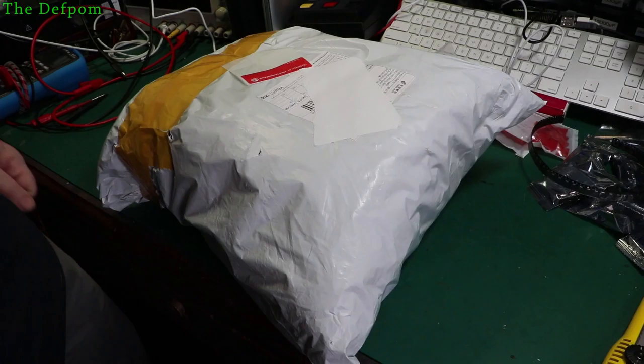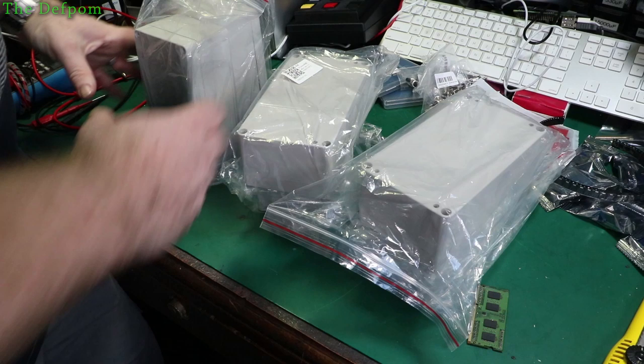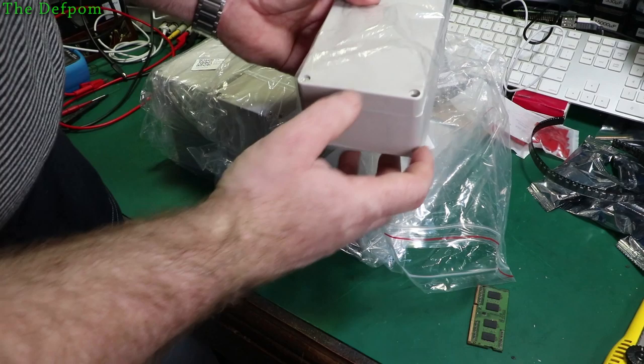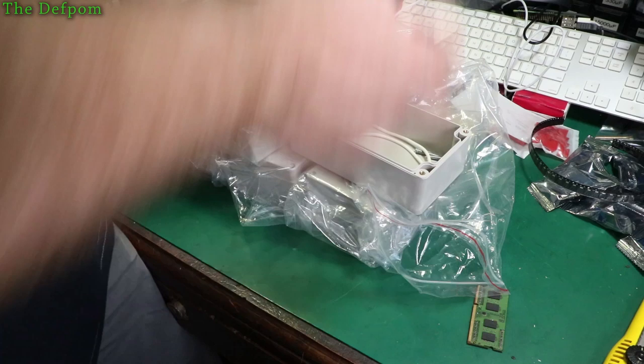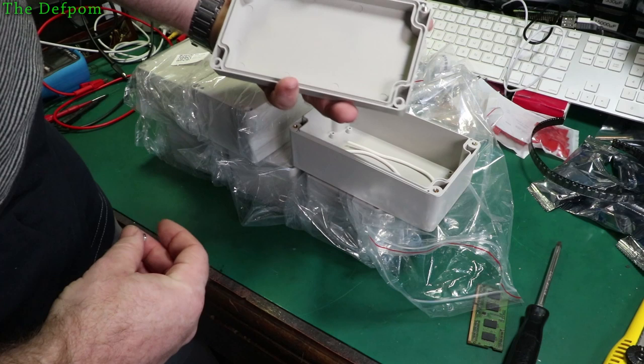I found myself needing some project boxes and realized I didn't have as many as I thought or any of the right size. These are very similar to ones I've already used. Inside you've got a rubber seal, a couple of posts for mounting boards, which can be handy or a hindrance — you can always cut them off. There's a lip inside that the seal sits into, so they're basically intended to be watertight if needed. They're ABS, a bit more impact resistant. Fairly cheap; links will be below.